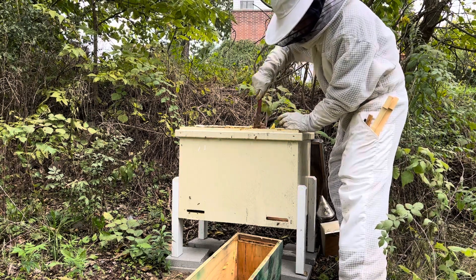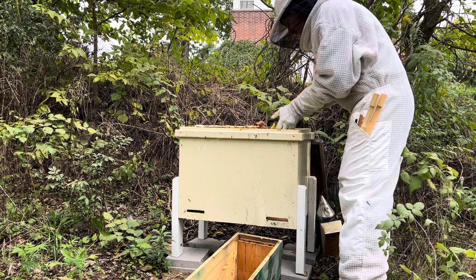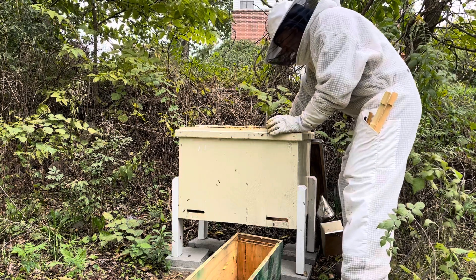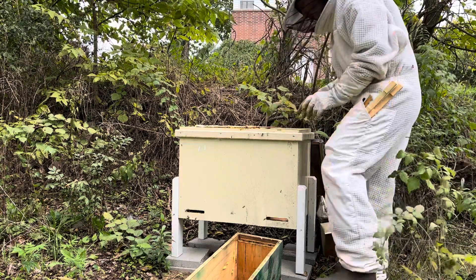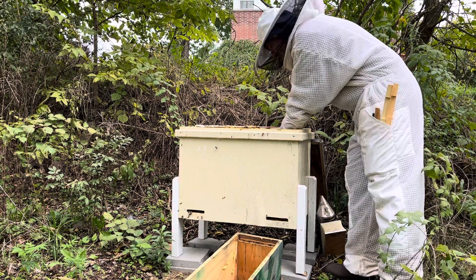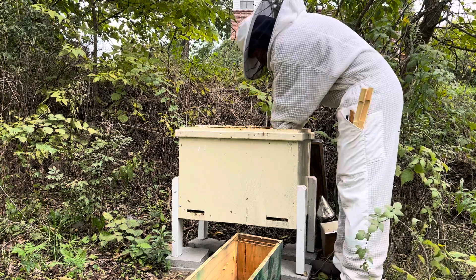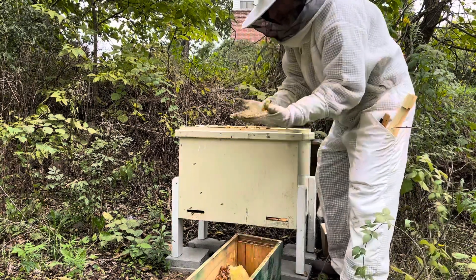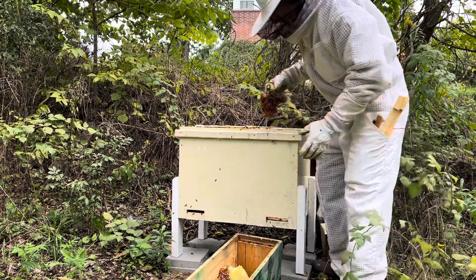I've got to try to cut this comb out. There is definitely honey in here — a lot of comb and a lot of honey. It's heavy, I'm having a hard time getting a hold of it. It's one piece. Hopefully I can get this whole piece out because this thing is big. Look at that honey all over my hands. Sorry ladies, I'm sorry I had to do this, but I really do have to do it.